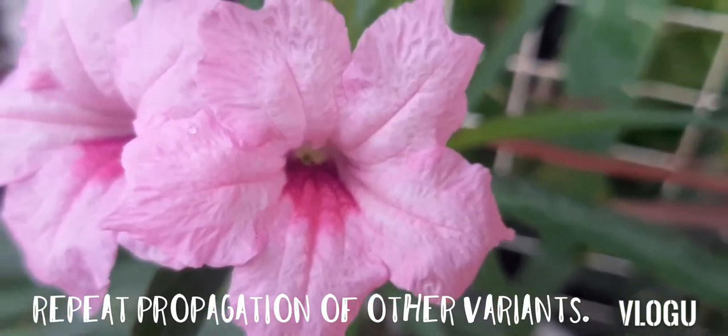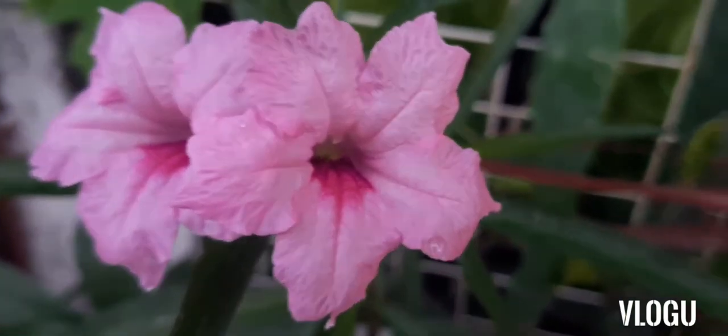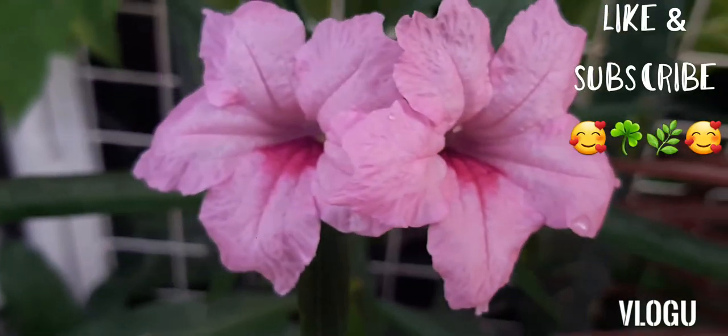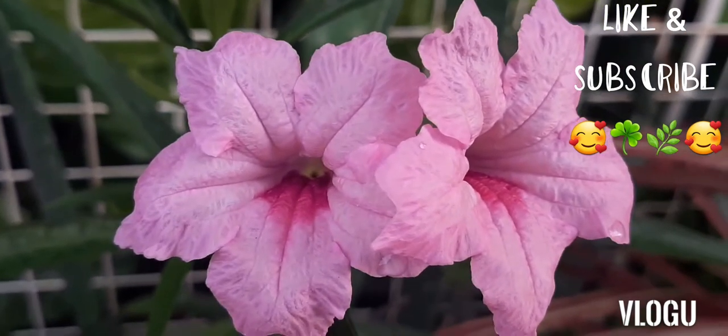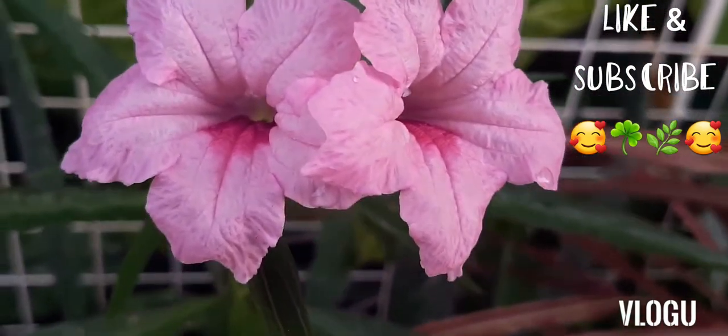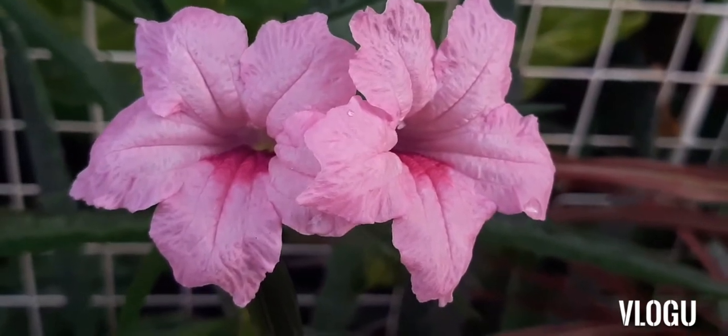So that's it. Thank you for watching — we hope that you like this video. We also invite you to subscribe to our channel. And always, always keep safe and healthy. We'll see you on our next video. Bye!